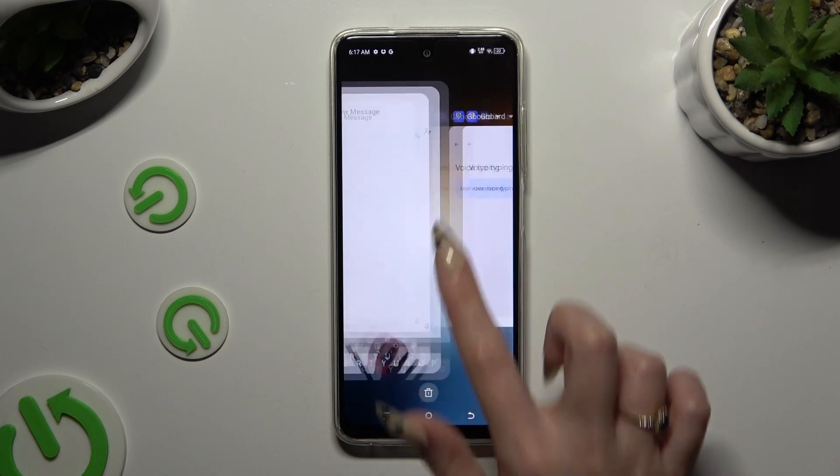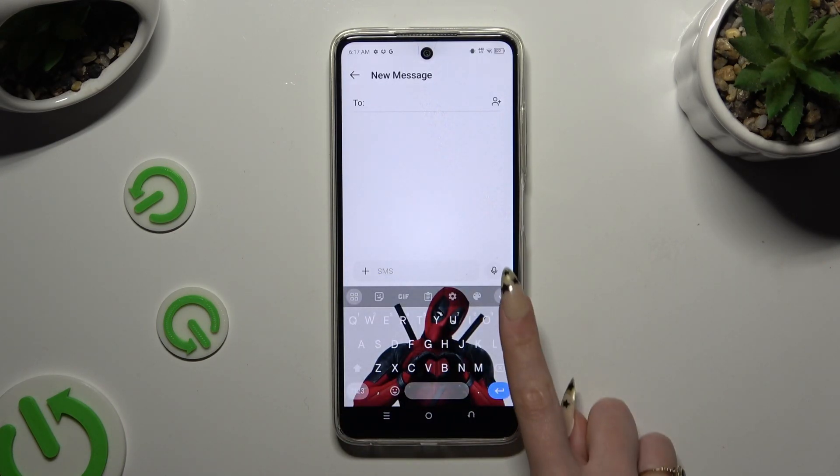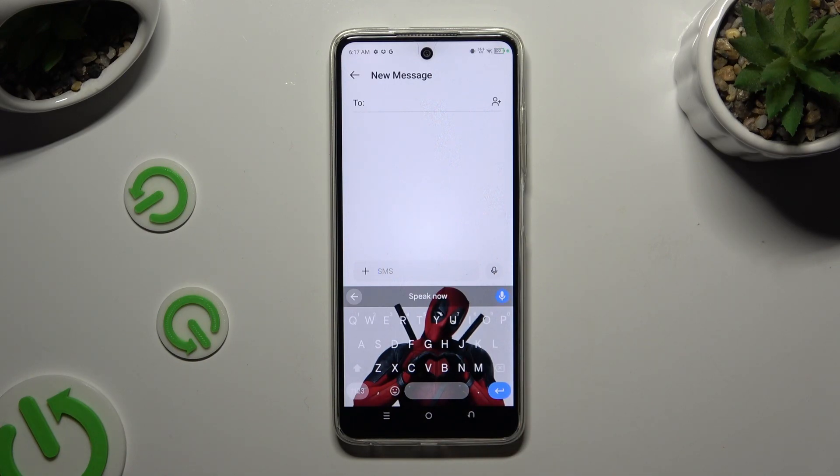Then go back to your keyboard and click on the now visible microphone. As you can see, voice typing is on. If you wish to stop, click on the same microphone again.